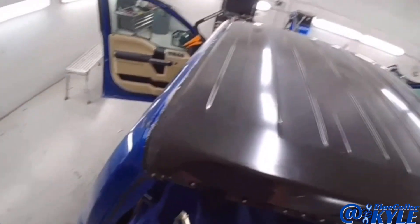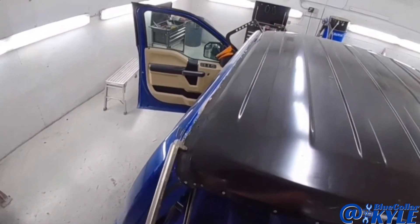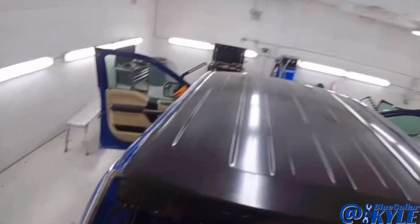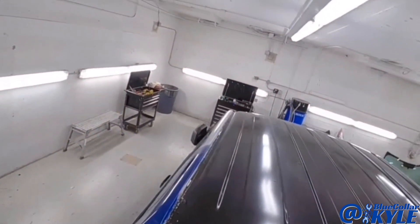I got this one all riveted on. I'm going to let it sit and let the glue dry, and I'll get back on it later. I am back on this F-150 — all the glue is dry.